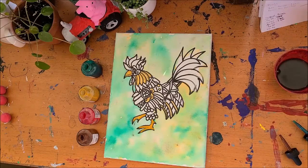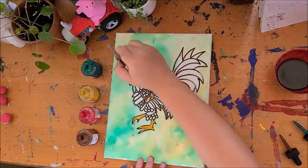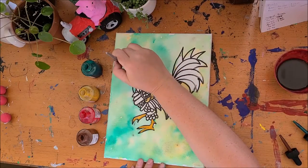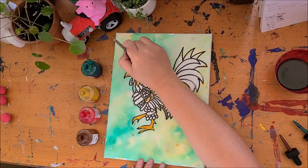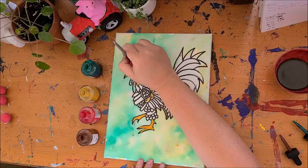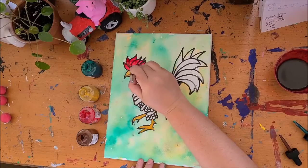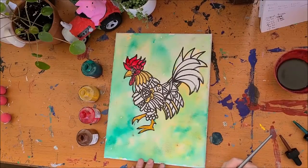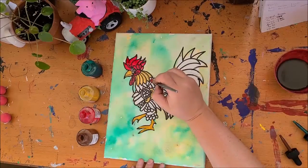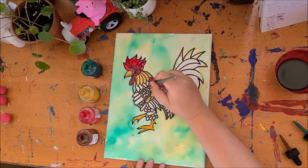I'm going to leave the yellow at that for now, wash my brush really well, dry it really well, and go into the red. With the red, the rooster's head is mostly red — the mohawk, all of these funny little bent feathers behind his eye, his cheek, and the weird hanging thing underneath his chin. Then we're going to go off the back here — get in nice and close with these nice frilled feathers off the back.